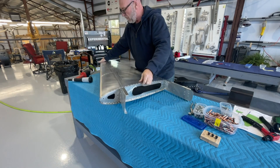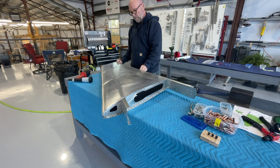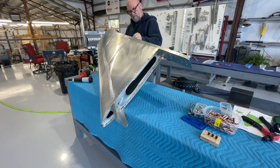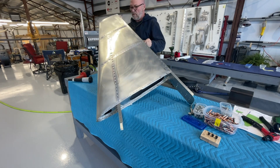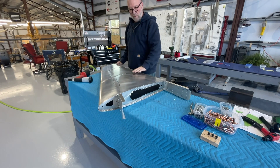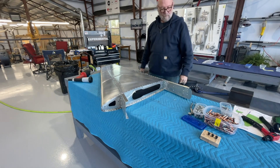It's amazing how well these components go together — it's just like a piece of art. Everything is perfectly true: no ripples, no bulges, no oil canning or anything. It's just amazing.